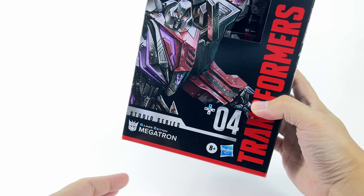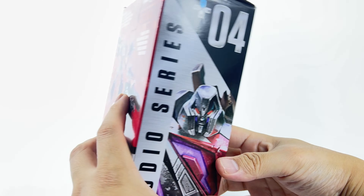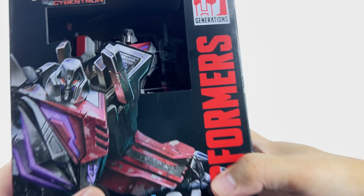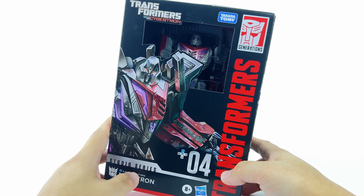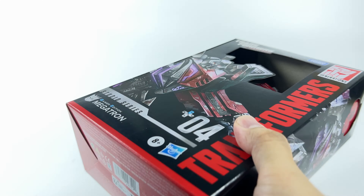On the outside, this guy looks really good — awesome looking Megatron, accurate looking Megatron, nice pictures of Megatron, and we can see Megatron in the window. But I've heard that there are a lot of issues with this figure, so let's not waste any time, open him up and get him out of the box.